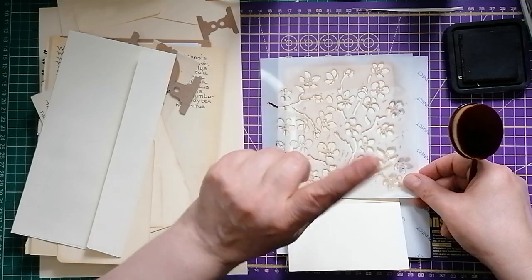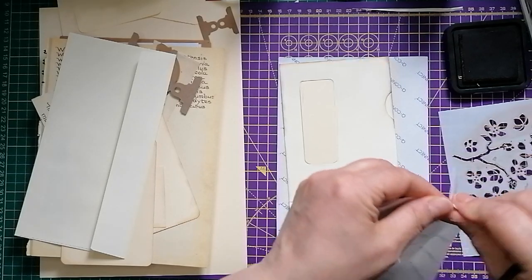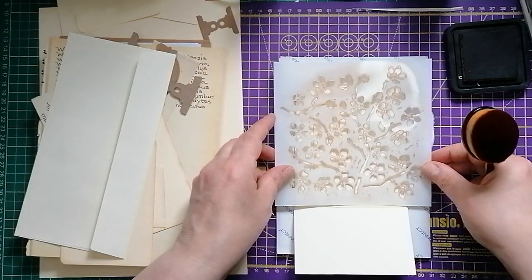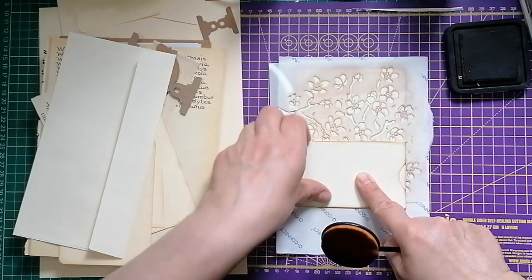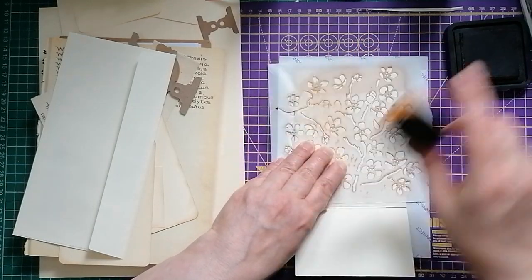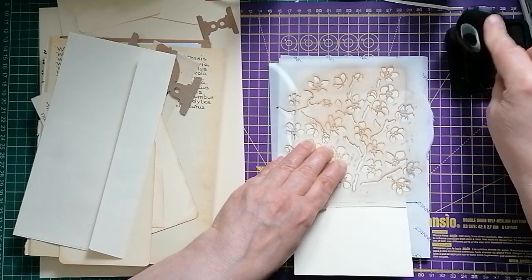I'm just going to lay it on like that. Another place I don't want stenciling is where my notch is. I'm going to get a bit of my label paper and just bob that in there, because I don't want that bit stenciled. And if I don't want to do it, I'm not doing it. It comes up to about there, so I'm not going to bother about getting too much ink down here, apart from my little tag. I don't bother about getting the inking even all over my stencil — I think it gives a little bit of interest if it's darker in some places and not others.